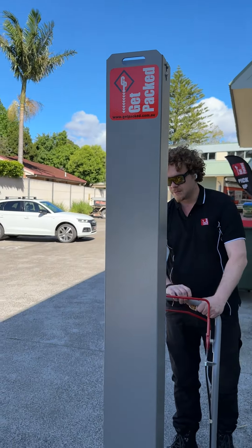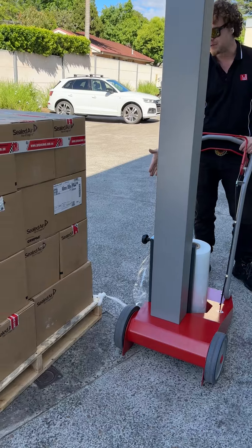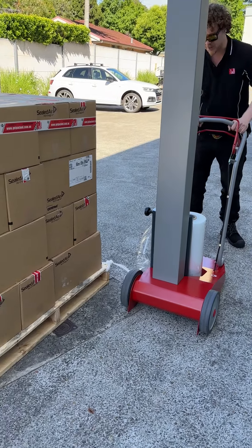This is the Get Packed Manual Mobile Pallet Wrapper. What you're going to do is tie your film onto the corner of the pallet, as you usually would, and then we're going to come around the bottom of the pallet.